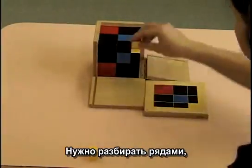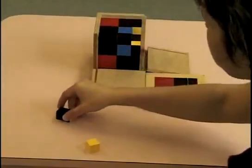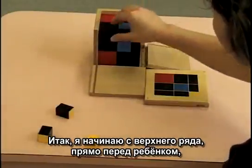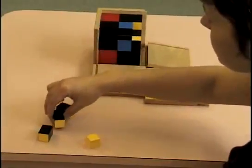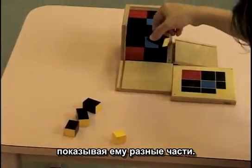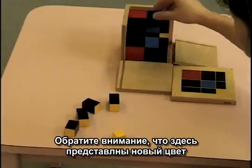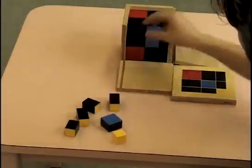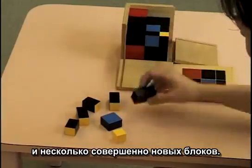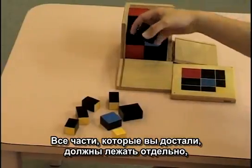This is going to be taken out in layers because of all the many different pieces. Starting with the top layer right in front of the child, showing the child the different pieces and looking at the fact that there's a new color introduced and some definitely new pieces.